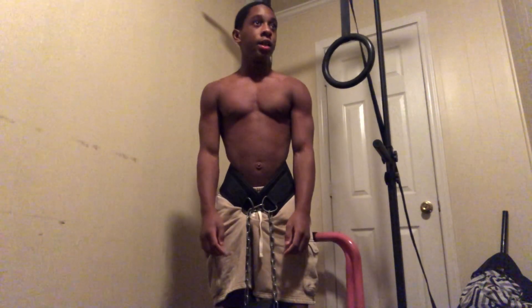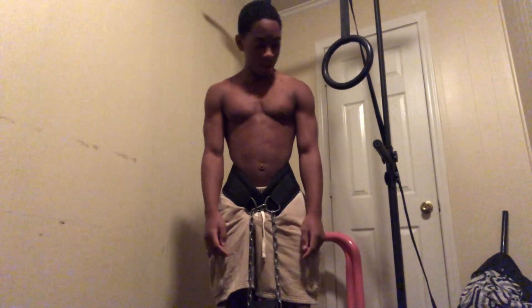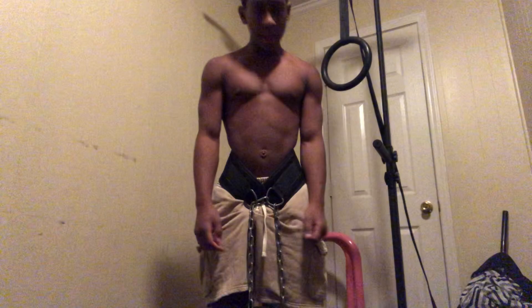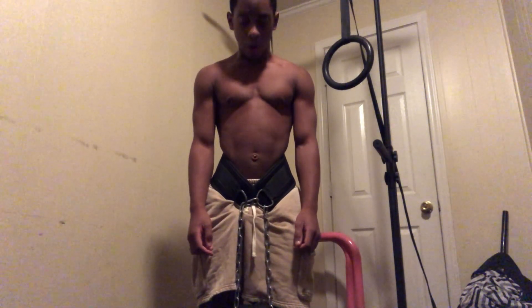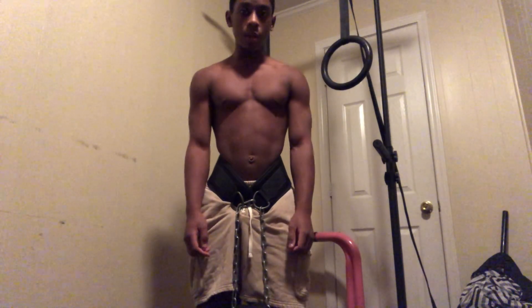Man oh man, that still hurt like crazy. Let's go right back into it — we're gonna do 2 more sets with this weight, and then we're gonna go all the way to this one plate. Let's go.